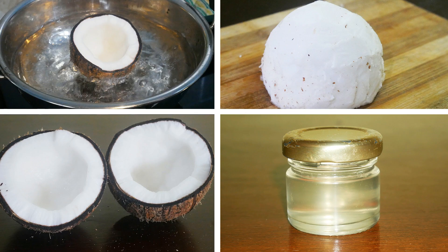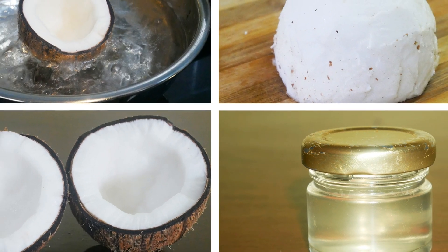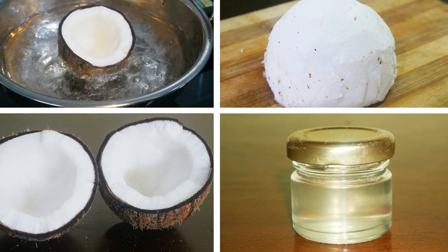Hello friends, welcome back to Peng's Kitchen. Today let's check out how to make coconut oil at home. This is a very simple procedure and you will get the best quality and purest form of coconut oil.